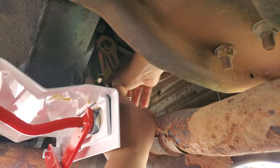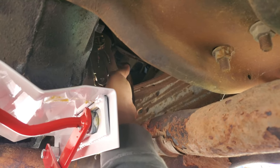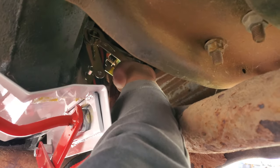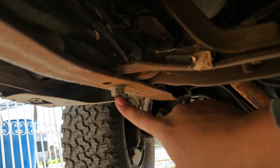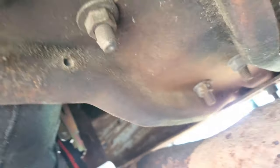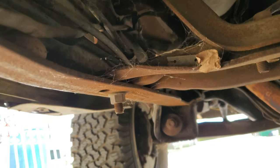Now that everything is cinched down as tightly as I can — give it a few more ooga dogas just to make sure it's completely where it's supposed to be — then we can move on to taking some of the bolts out from the bottom of this transmission crossmember. These bolts look like they've never been touched in their life, so these are going to be pretty hard. We have one down here, two up there, two right here connected to the transmission, and the same amount on the passenger side that we're going to have to break loose.